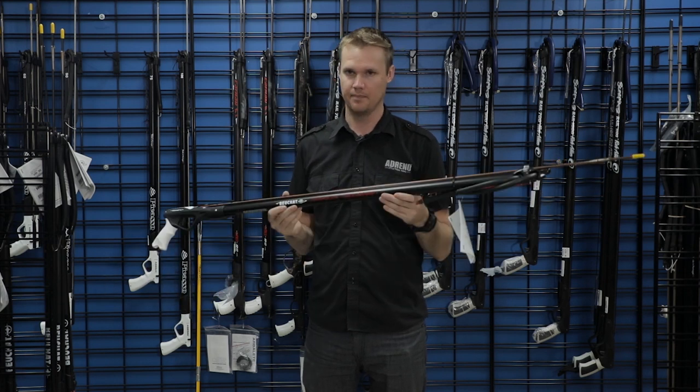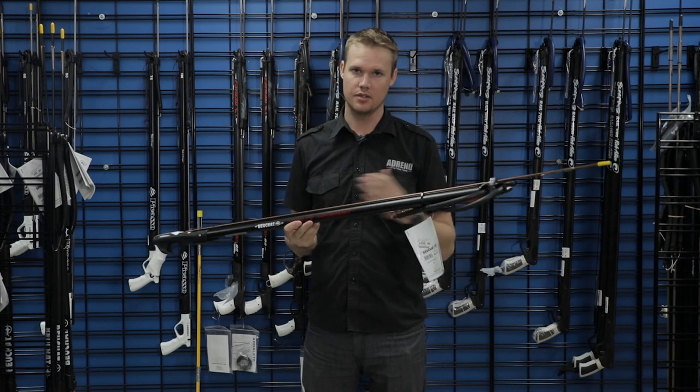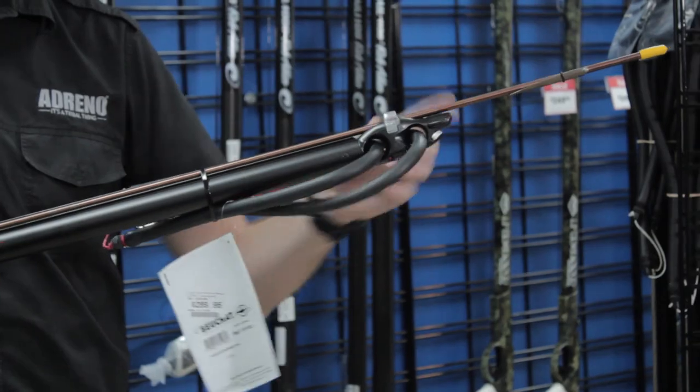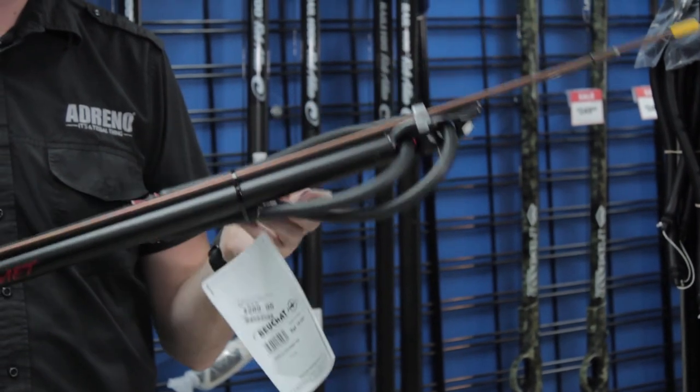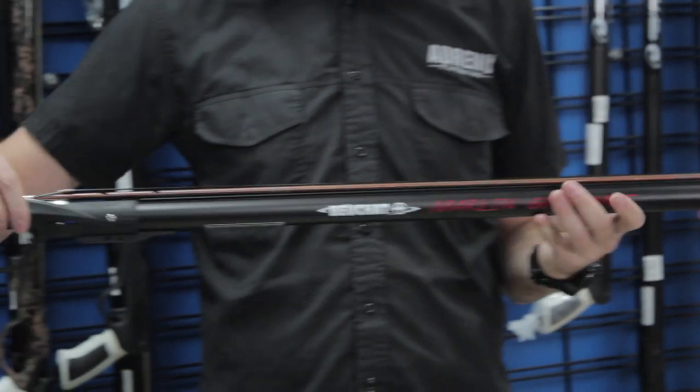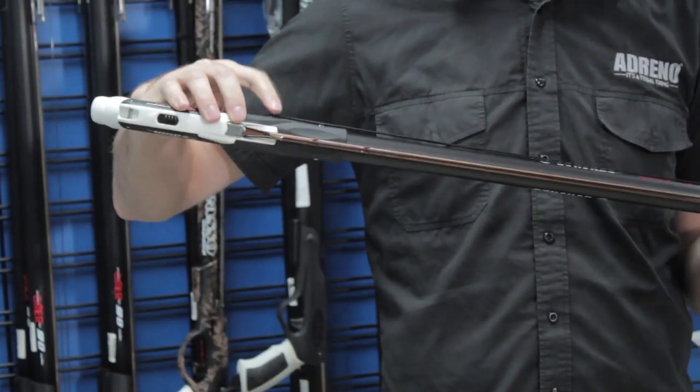So this is the Beuchat grommet, which comes in a variety of different sizes and lengths. The things to note are that it's going to be a closed muzzle, it comes with 14mm rubber, and it does have a muzzle bungee installed, which makes it easier to go onto the mechanical line release on the gun.